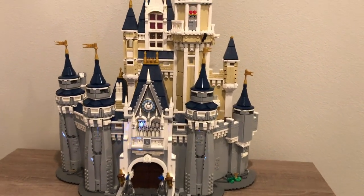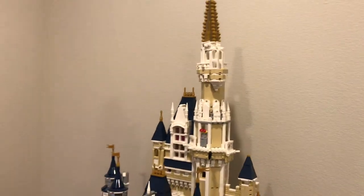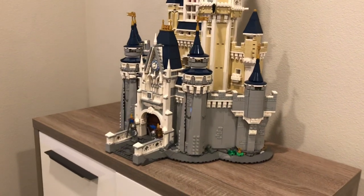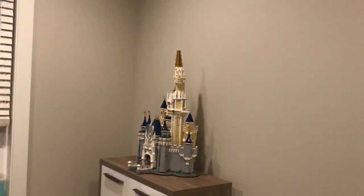This is the Lego Disney Castle — it's very big and very complex. Ever since my wife and I put it together, I've been wanting to try the projection method. Please forgive me as I do this with a phone in one hand, but that's what I've got.